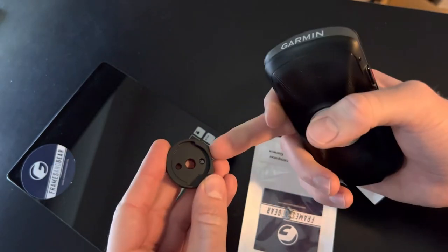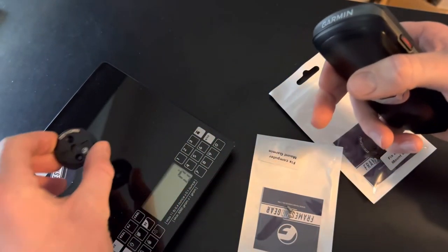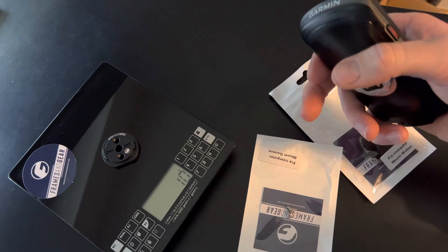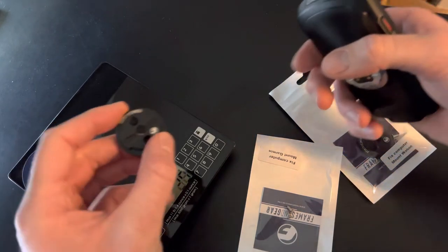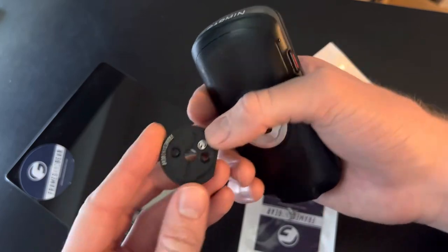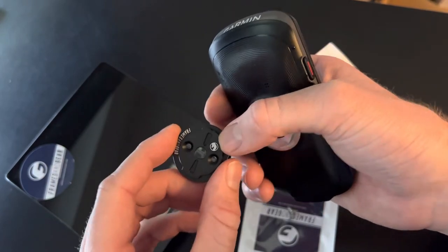We make them fully CNC cut aluminum, one piece. It weighs almost nothing — 9 grams. And I think that extra weight is well worth it because now it's a super, super strong fitting, as you can see.